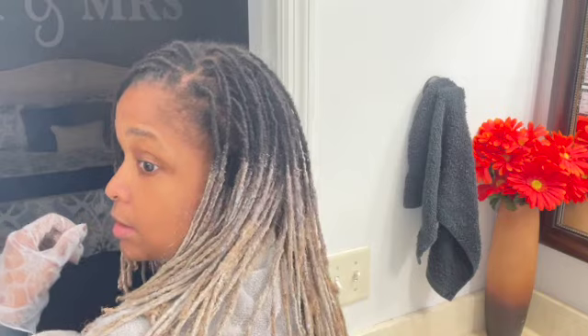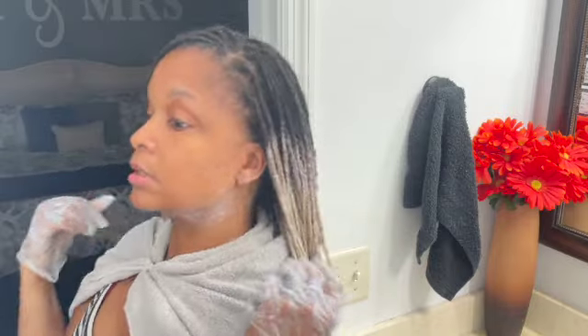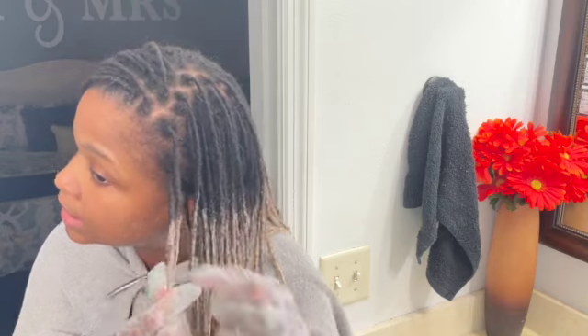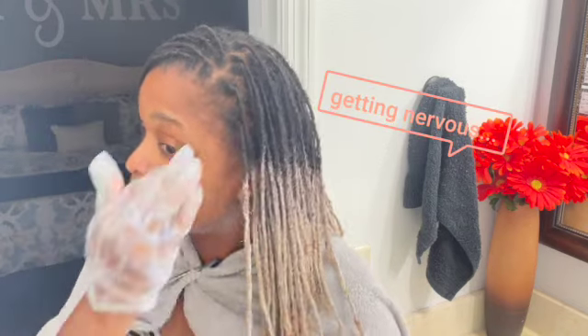I'm liking it. The bottom is already the color that I wanted, but I want the top part to get a little bit lighter. Looking at this piece, it's already kind of lighter. And I wanted it to be like an ombre — I didn't want a harsh line. So I think by the time I get over to the sink with my shampoo and conditioner, we'll be good.